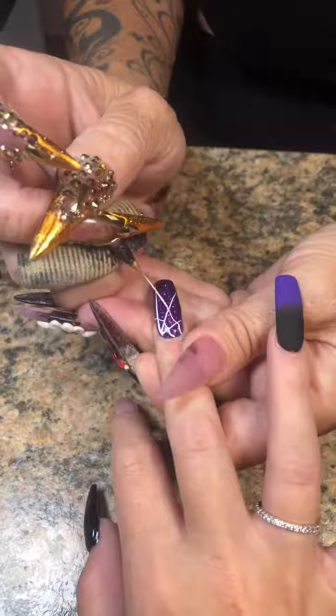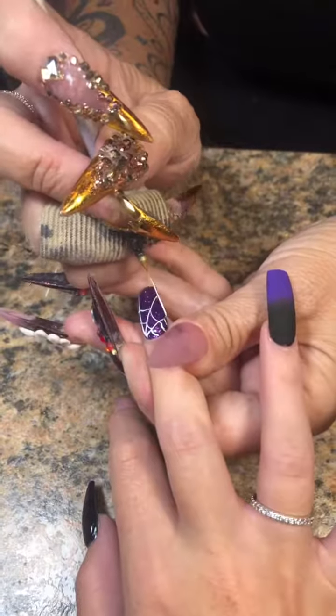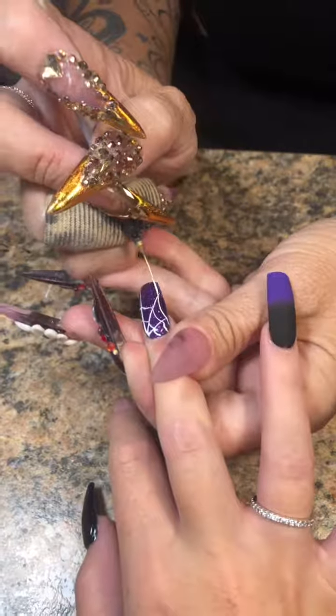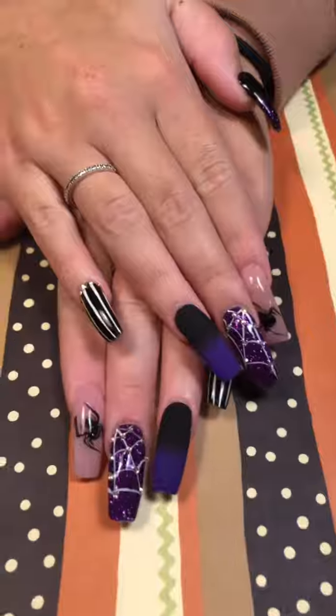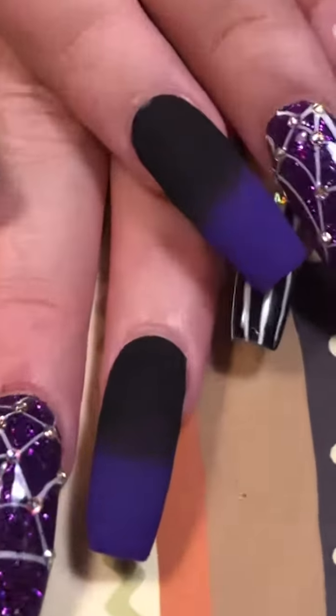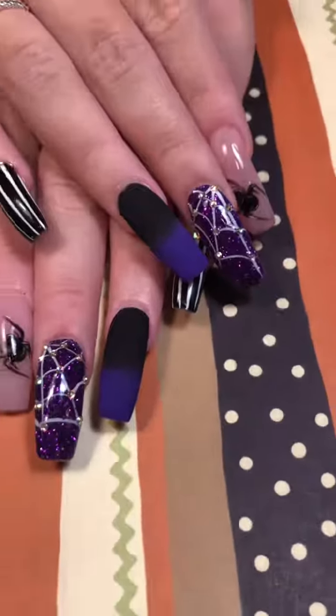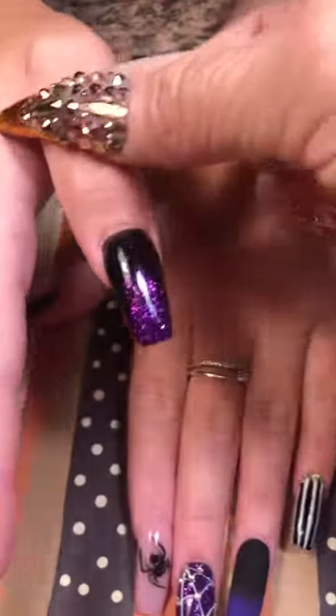She wants tiny little diamonds where the webs meet the lines, just like I did on her sister's nails. The way I did that — since I forgot to record it — was to put a thin coat of clear builder gel over the entire nail, place the little stones on, then top coat it. After all is said and done, here's the final look.